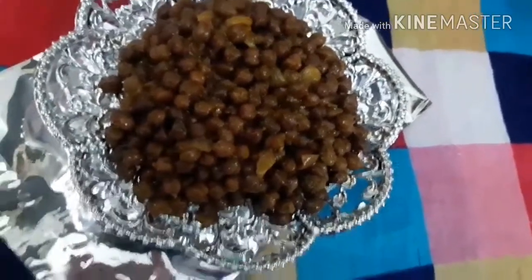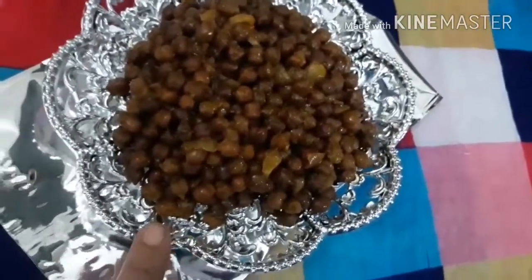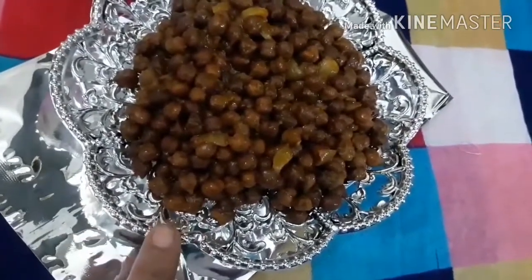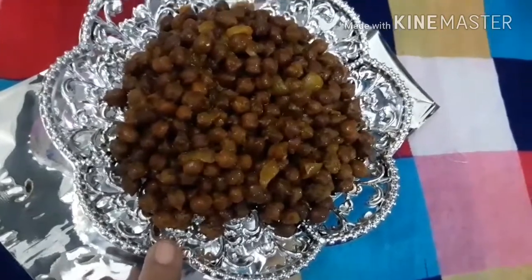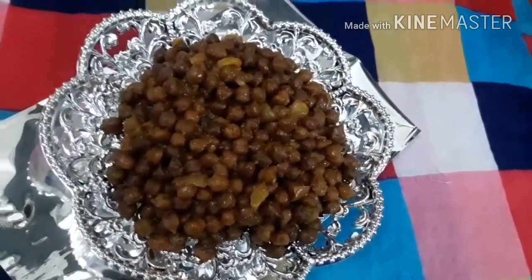Your brown chickpeas is ready to serve. You can serve hot with pao, or take with chapati, or consume with a spoon just like that. You can also add coriander leaves. It tastes very awesome — thanks for watching, my friends!